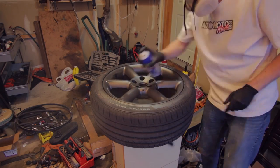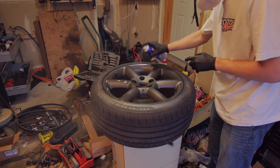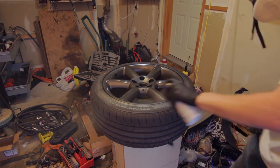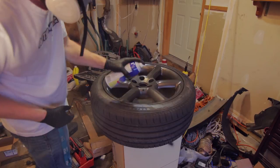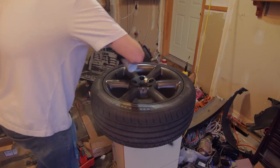Now this last step is optional. I'm using the PlastiDip Glossifier here to add a layer of shine to the wheels. It just makes the metallic look of the Anthracite pop just a bit more. Make sure that if you do use the Glossifier, lay it on in one steady thick coat so it levels out and looks really nice.